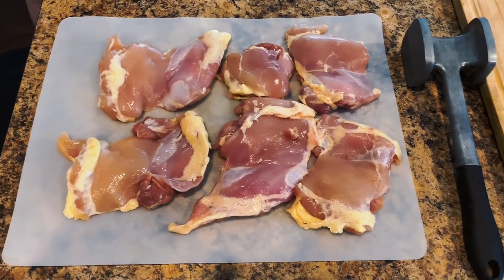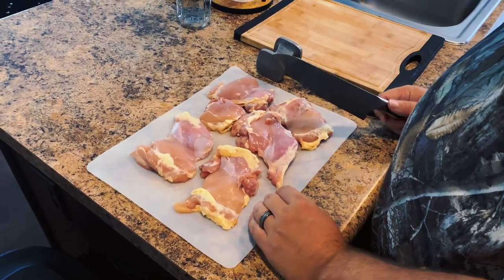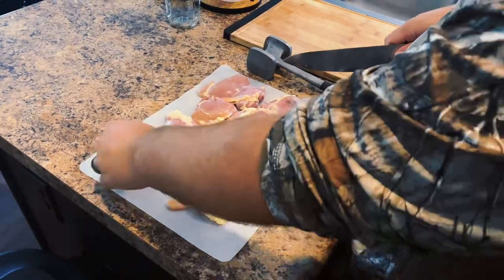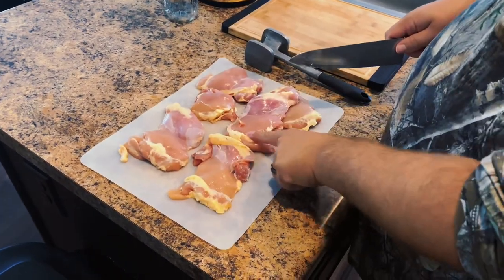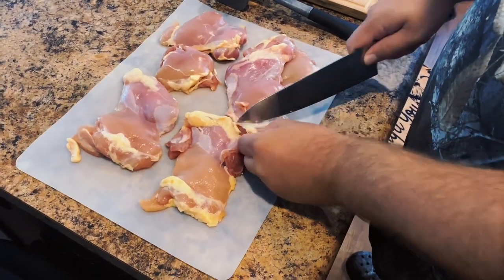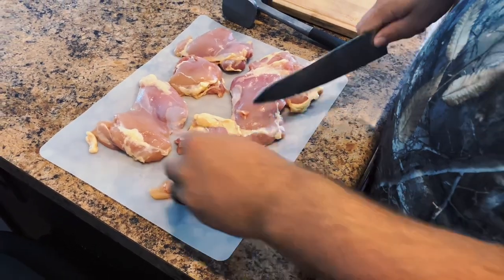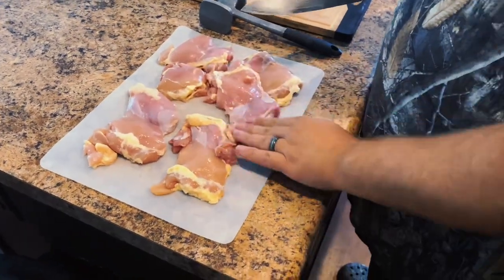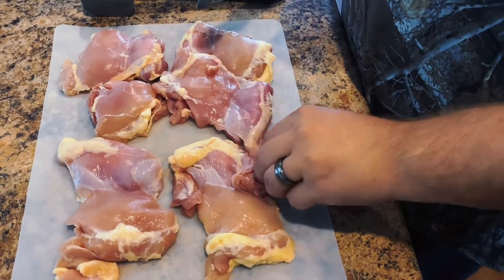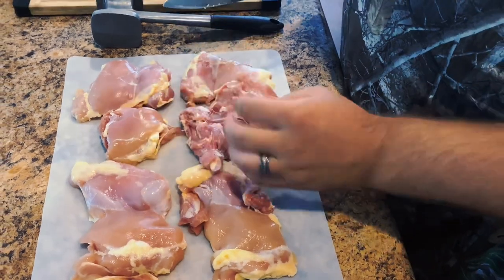Here I have six boneless and skinless chicken thighs on my cutting board. I'm going to take a sharp knife and trim off some of that extra fat. You don't really have to do this, but I think it tastes a little bit better. You kind of get a piece of fat on each side when you buy them this way, so I just like to cut that extra piece off. I'll put the trimmings in a bag to cook down later for chicken fat. That's a clean chicken thigh.